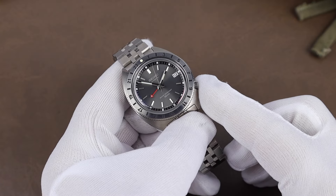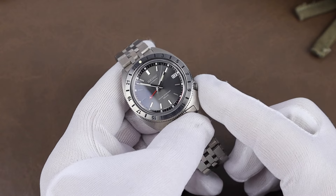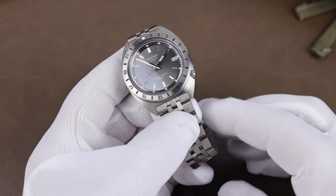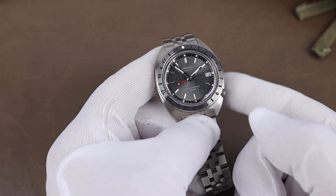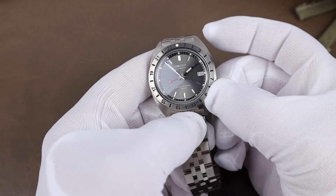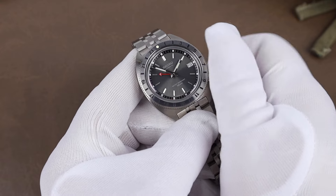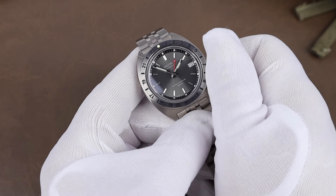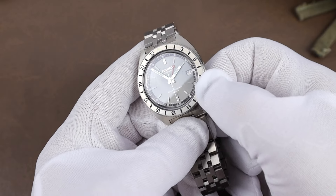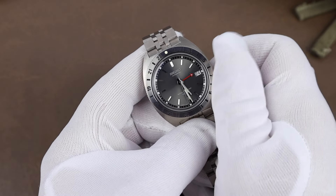Running the watch is the 24-jewel 6R54 movement with an approximate 3-day power reserve. The crown is a little on the small side, so to wind the movement it's easiest to just slide your finger along the underside. In the first position, clockwise adjusts your GMT hand and counterclockwise adjusts the date, and then in the last position you can set your regular hours and minutes.